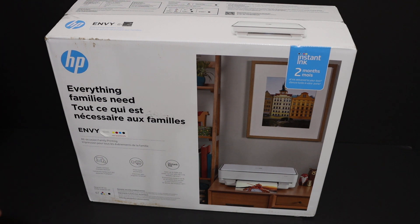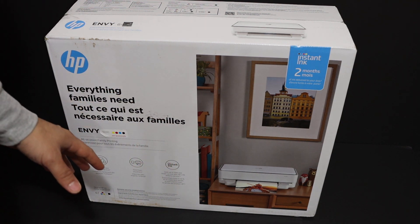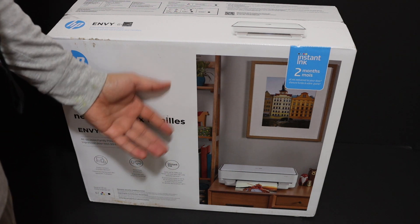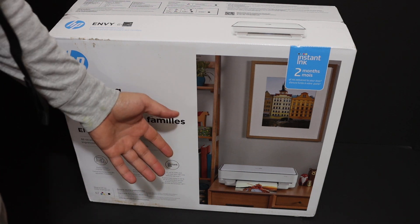Today's video is regarding the HP NY6052 all-in-one printer. I'm going to show you how to do the quick setup, unboxing, how to use this printer using wireless printing and scanning, and a review.